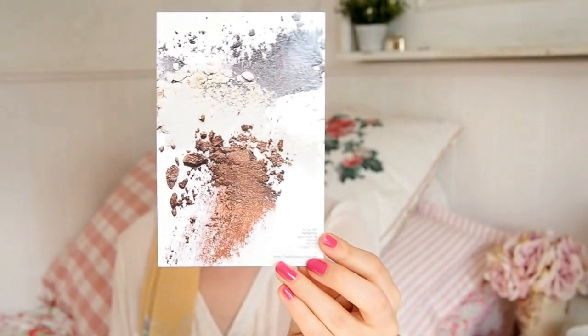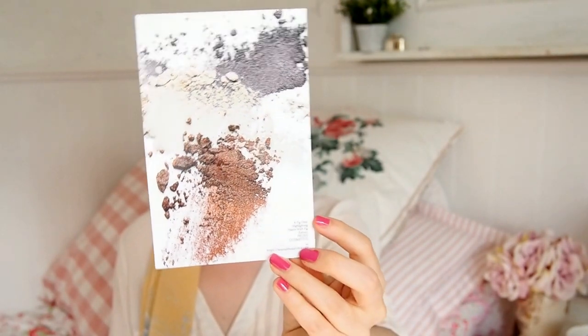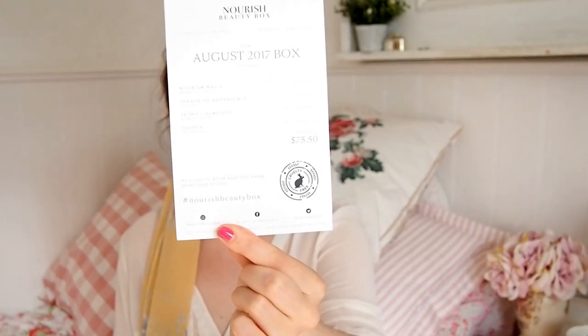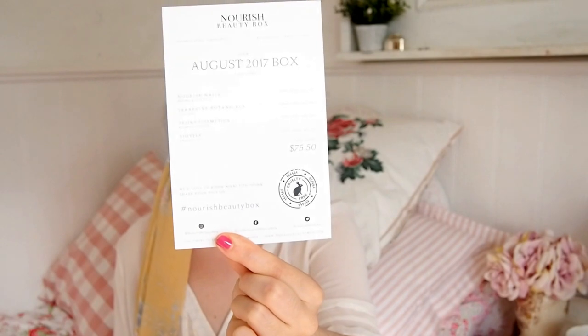The card has been redesigned — obviously the picture on the front changes every month, but the back looks a lot more sleek now. It was a little bit Comic Sans before, whereas this is more Times New Roman, Georgia kind of vibes — talking in Microsoft Word terms. Whoever designed this has done a good job; it looks really sleek and professional, and it just tells you what products are in the box, the prices, and so on. All four products are full size this month.